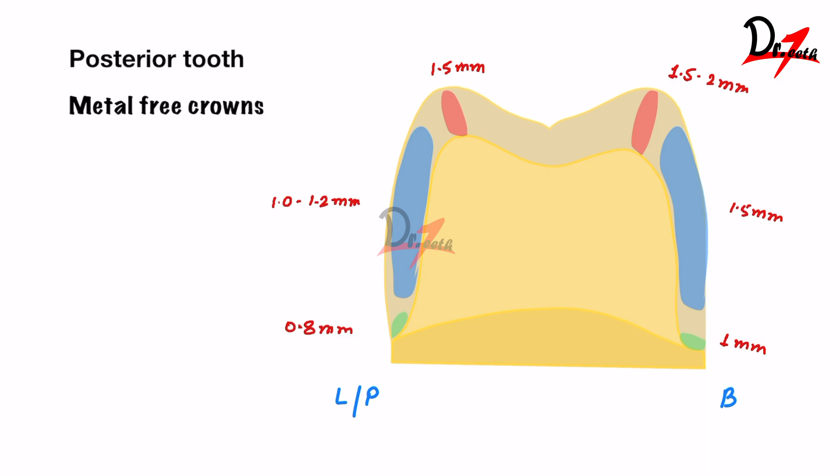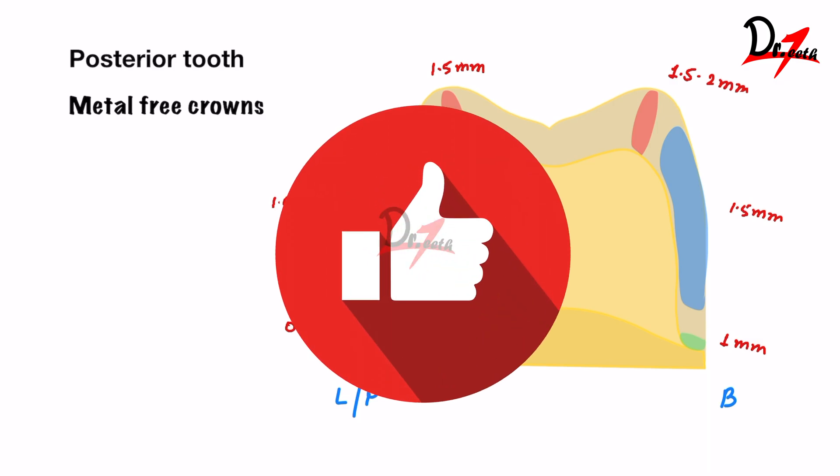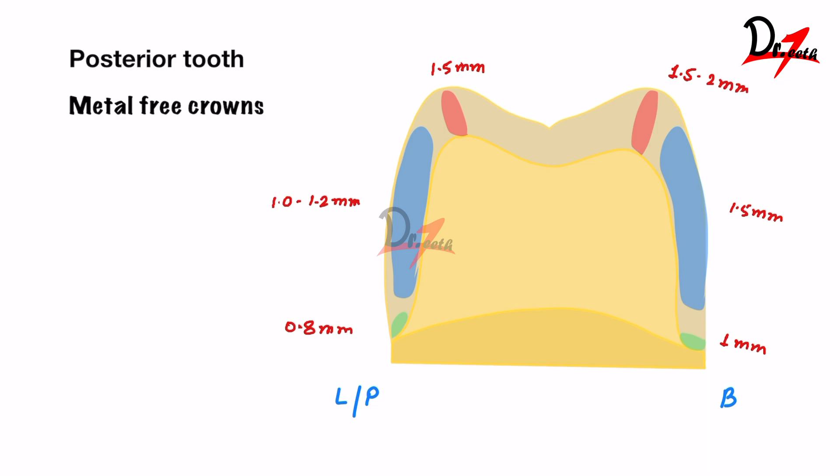So this was all about this video. I hope you found it helpful. Let me know in the comment section below if you want me to cover what type of crown to give in different cases, their indications, contraindications, and so on. I will see you in the next video. Take care.